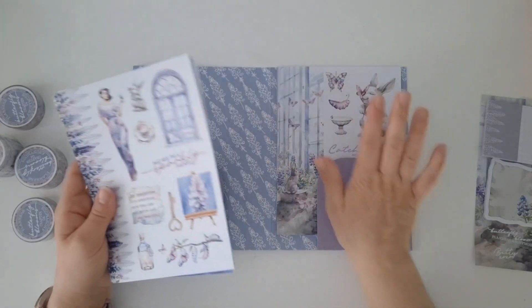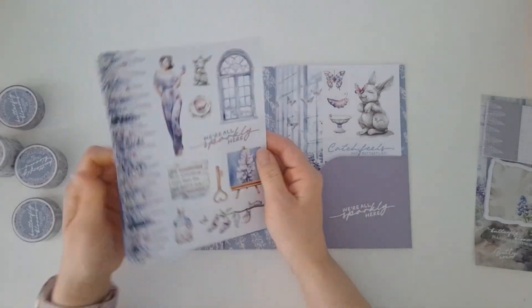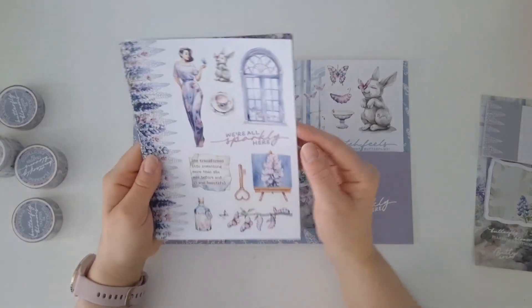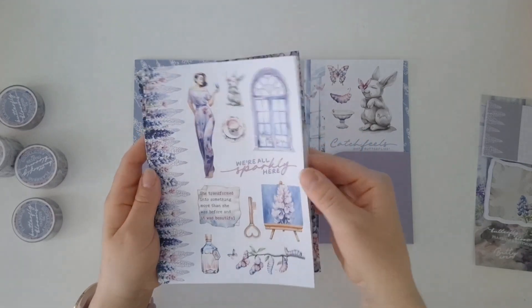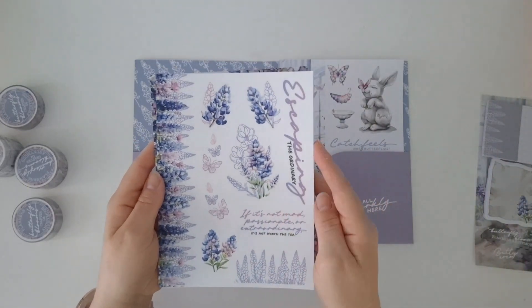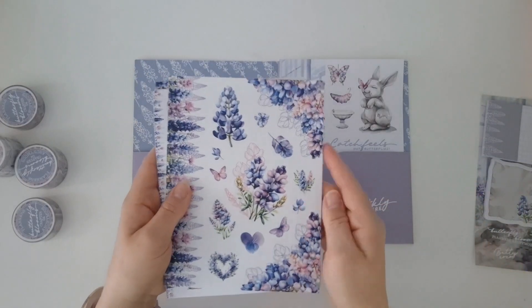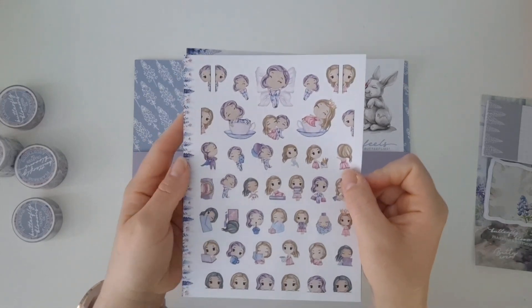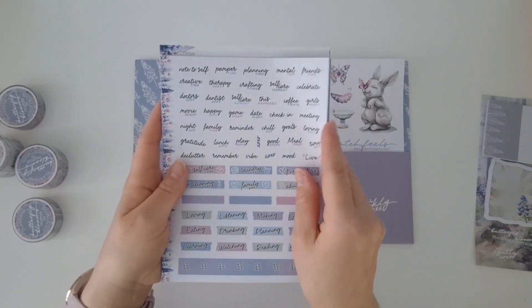Next up we've got our beautiful stickers. I love love love the sticker packs now — how amazing are they? On this side you have all your decorative stickers and your functional stickers as well, and boxes, and on this side you have four weekly kits. Very calming kit this time I believe. Just for me the pinks and the purples makes me feel instantly relaxed. Really, really beautiful.